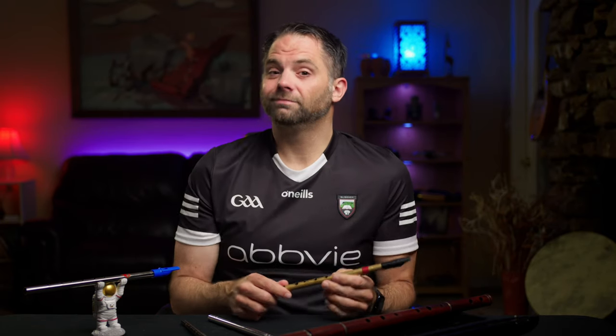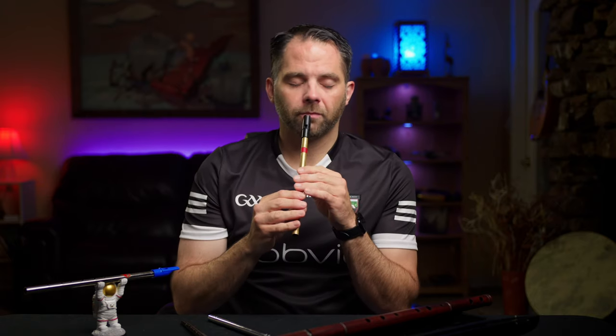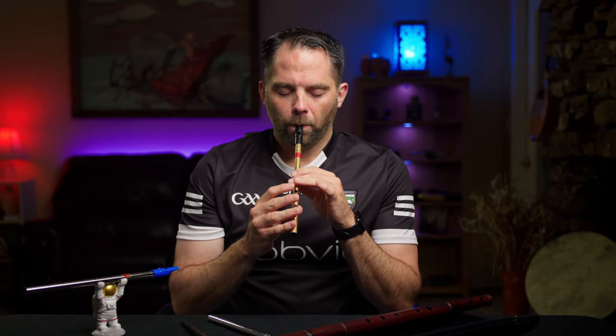How'd you do? Hopefully you got it. We'll run the whole thing nice and slow still - we're not really worried about speed or any of the fancy stuff yet. We will get to that. Basic melody all the way through - see how much you can get.